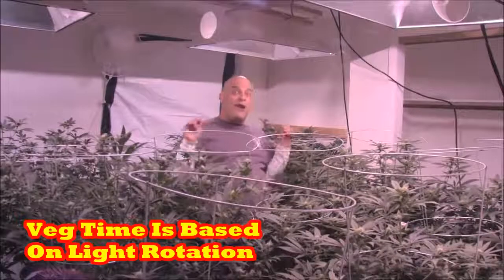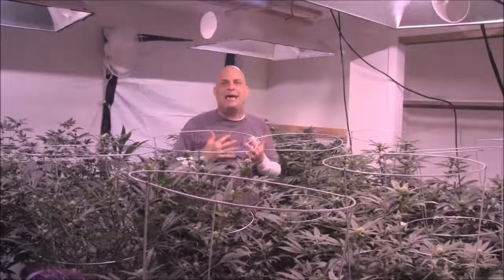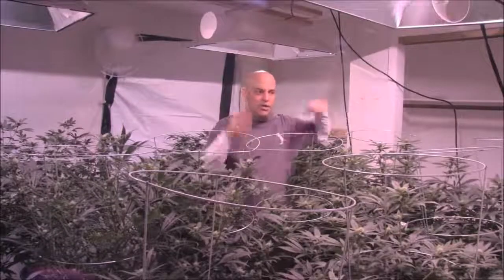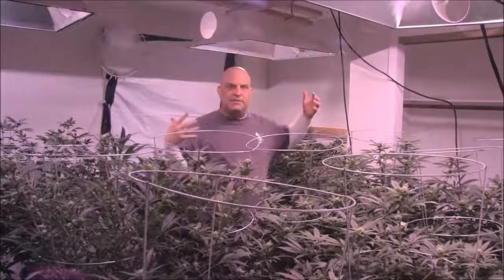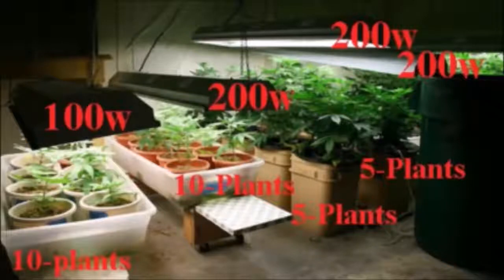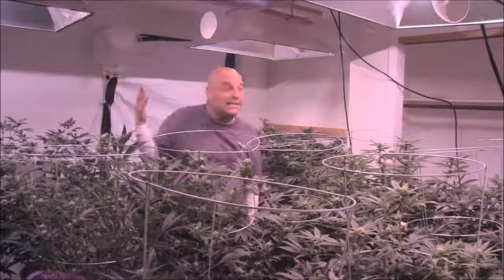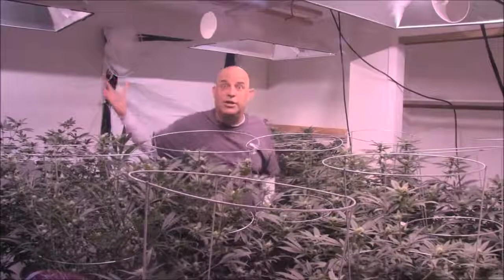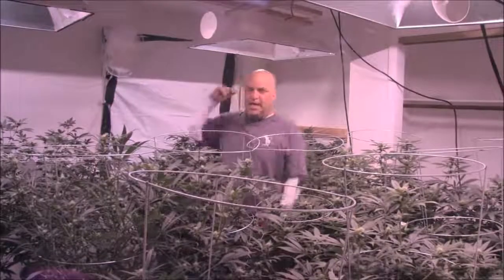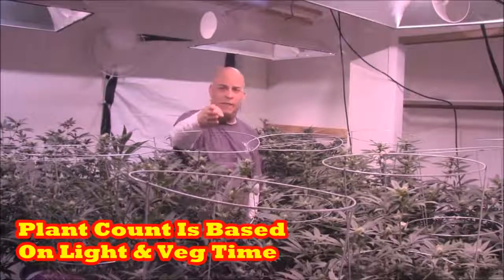In a two-light rotation you're vegging for eight weeks. If you have four plants in flower, you can't have eight in veg because they'd be too big — you'd have to start pulling plants out after four weeks, then again at five weeks as the others got bigger. If you have a 200-watt light, you can put 10 twenty-watt plants under it, or five 40-watt plants that are twice as big, or one 200-watt plant. Five twenty-watt plants is a two-week veg; four fifty-watt plants is a three-week veg; one 200-watt plant is about a six-week veg. The bigger the plants, the fewer you need — but you still have to fill up the canopy.